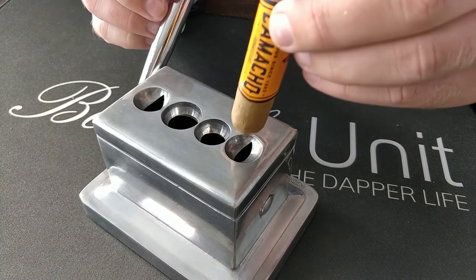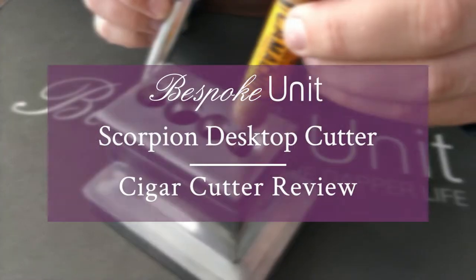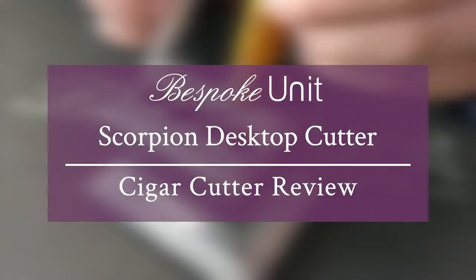Welcome to Bespoken. In this video, we're going to be looking at the Scorpion Tabletop Cutter. Hello, my name's Paul Anthony. I'm CP. And today, we're talking about cutting cigars with the Scorpion Tabletop Cutter.